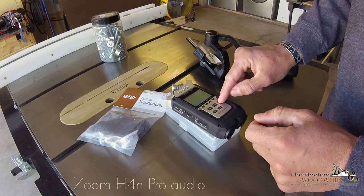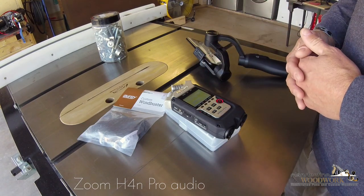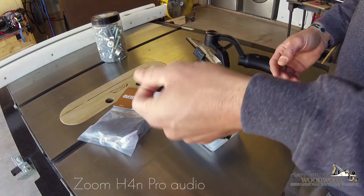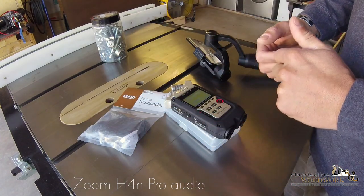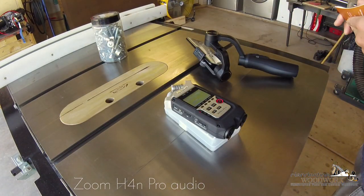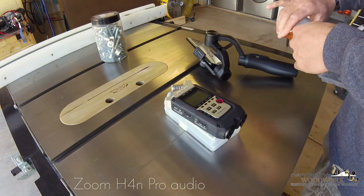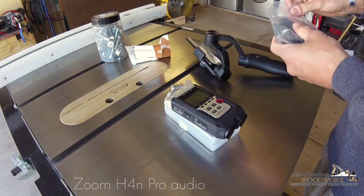Push it once again — stop blinking, timer's running, now we're actually recording. Let's see how the audio changes from my GoPro to this and we'll see in this video how it does.